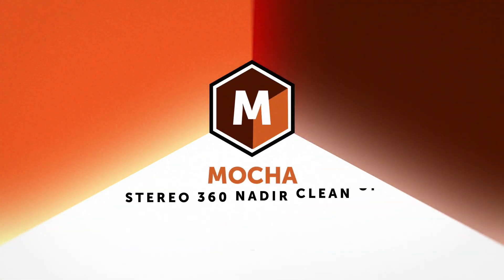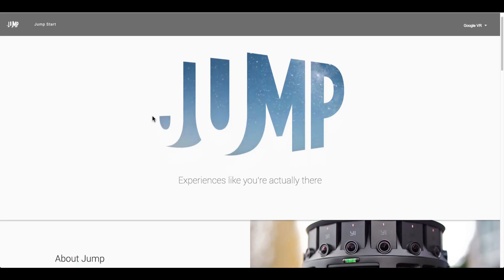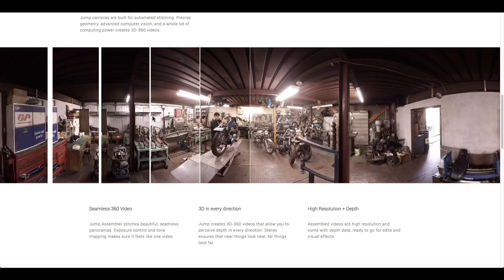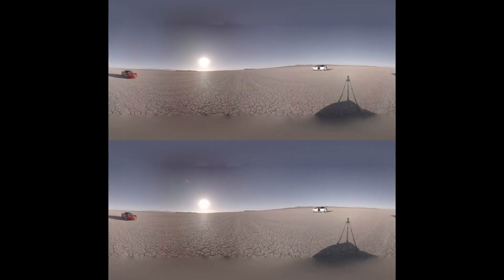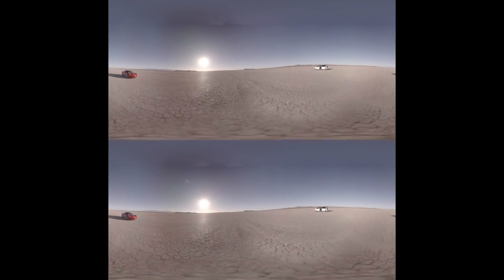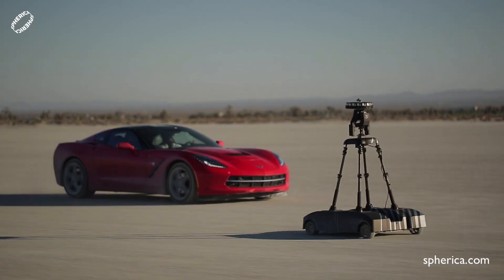Hello, this is Mocha product manager Martin Brennan, and today I'm going to show you how to use Mocha VR to patch and fix 360 stereo footage in the Google Jump format. The Google Jump cameras produce a very high-res stereo solution for professional 360 video, however the camera was not designed to create a seamless stitch at the nadir, so the challenge is repairing the bottom to create a seamless immersive experience rather than just leaving it blurry or putting a big sticker on the pole.